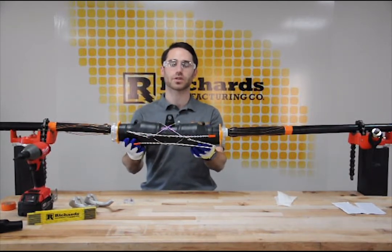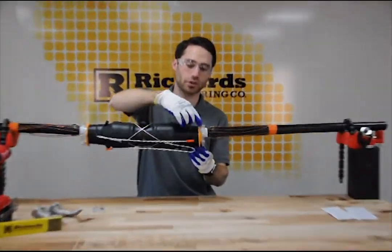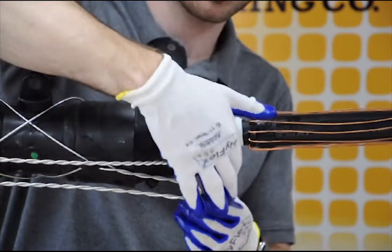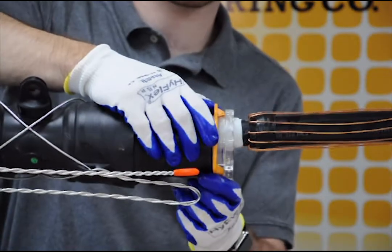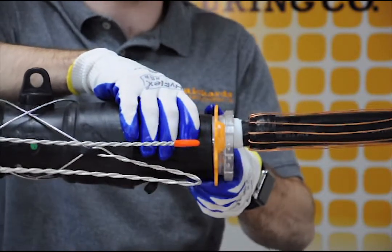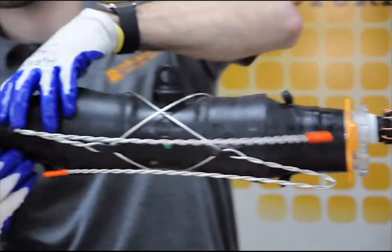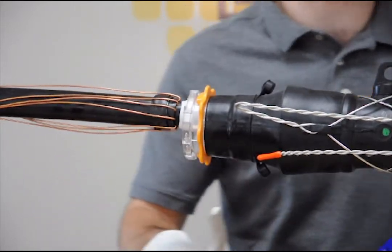We are ready to move on to the next step, which is to remove the holdout cores. The first step is to grasp the removal ring - the orange ring - and twist until the molded-in teeth on the offset bosses break through two strips of tape, which allows the core to be ejected from the housing. That twist severs the tape on both sides. Do the same thing on the other side. Now we are ready to actually eject the core.